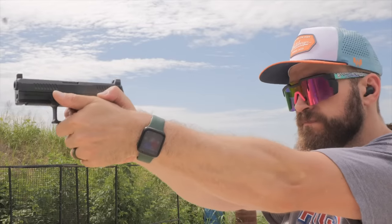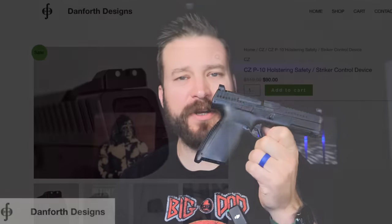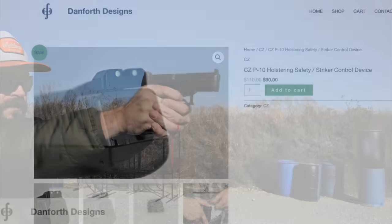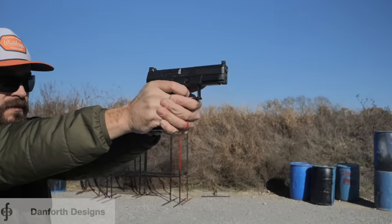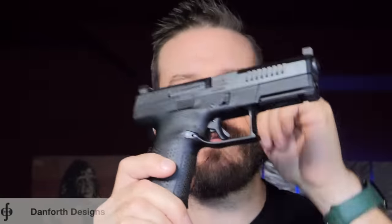The shooting performance of the CZ P10C is nuts, but before we get there, let me tell you about today's video sponsor, Danforth Designs, with their holstering safety. Part of the reason striker guns are loved is because they have a simple operation — you just grip it and rip it — but the problem is when you go to holster the gun, there is no external safety beyond just this little trigger safety, which realistically is just a drop safety. You have to get a really good holster, like this Harry's Holsters Infiltrator for the CZ P10C — it covers the trigger guard and all that.